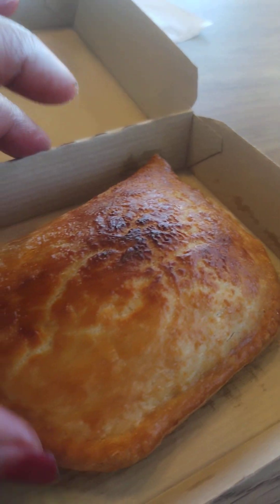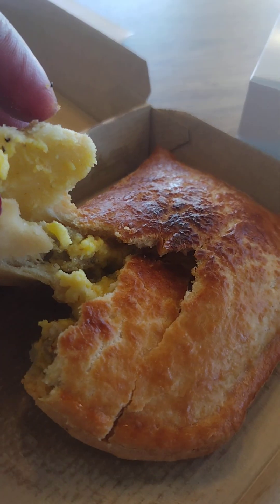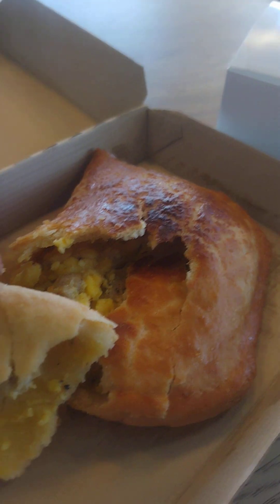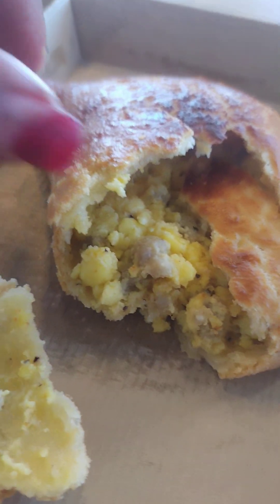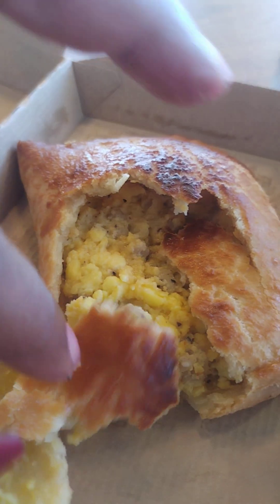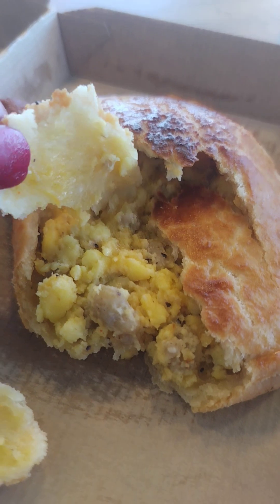Anyway, this is an empanada from Dunkin' Donuts. If you need something hot, quick, and handheld while you're driving down the road, try the Dunkin' Donuts brand new empanada. So I'm going to break a piece here — I'm supposed to be getting off meat honestly, but look at that — it's stuffed. You can see that light and flaky pie-style crust.